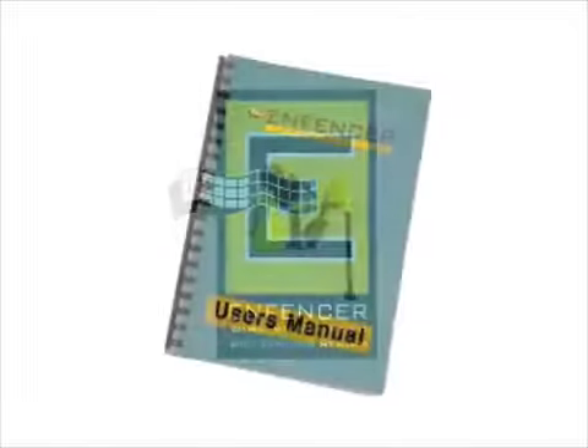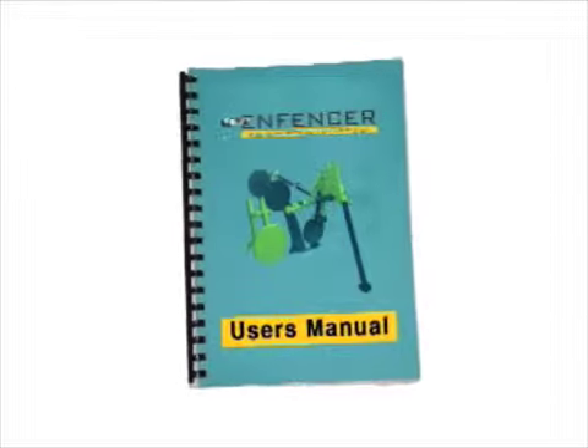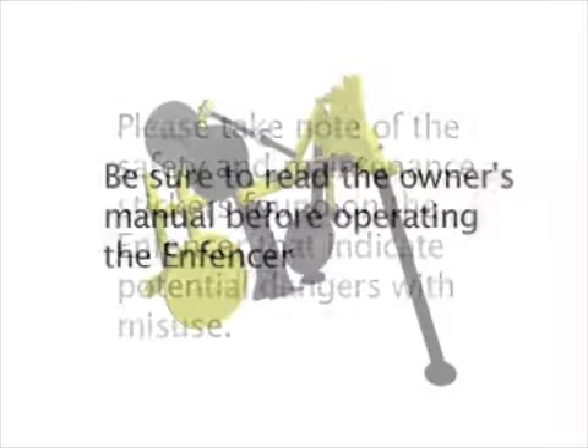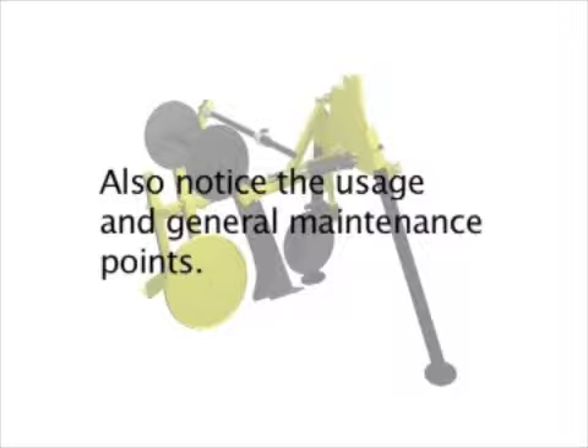You will find a diagram of these parts along with written usage and safety instructions in your Owner's Manual. Be sure to read the Owner's Manual before operating your Infencer. As with any equipment, please take note of the safety and maintenance stickers found on the Infencer that indicate potential dangers with misuse. Also notice the usage and general maintenance points.